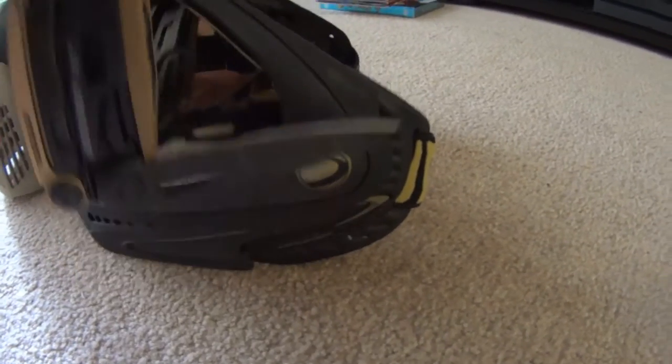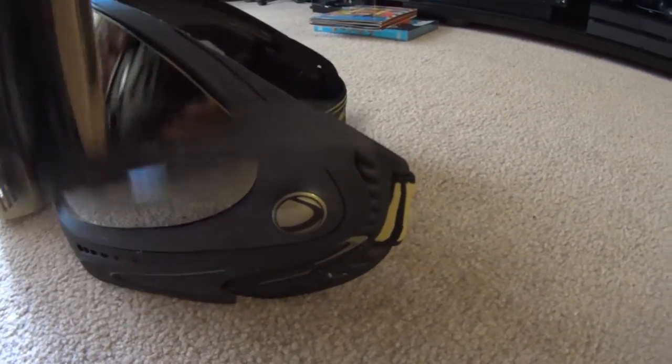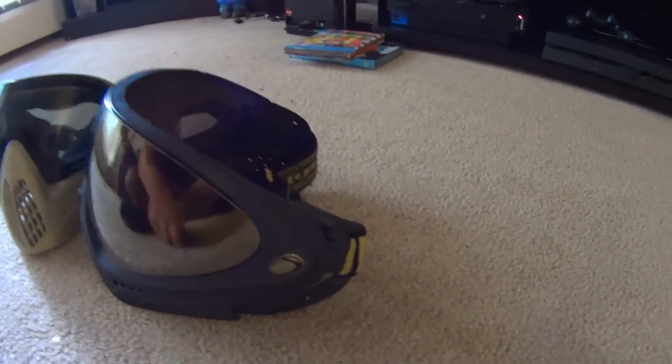Then what you're going to want to do is slowly shave off your mask. I recommend taking your lens out first before you do this so you don't scratch it. You're going to want to shave it as much as possible without going through, because you can go through.